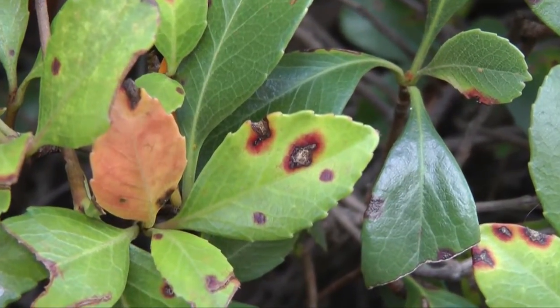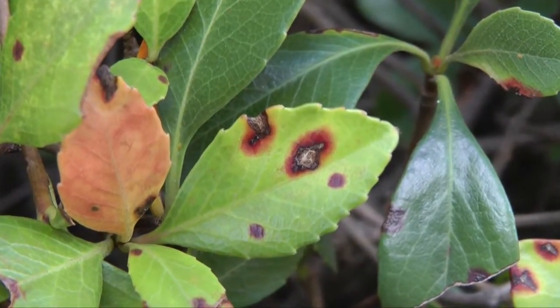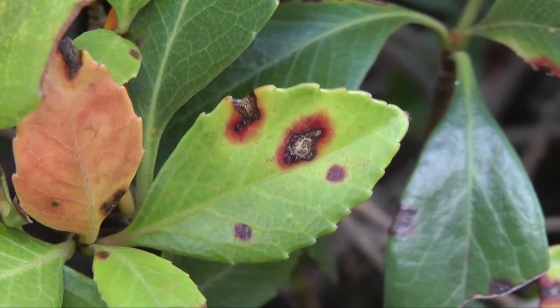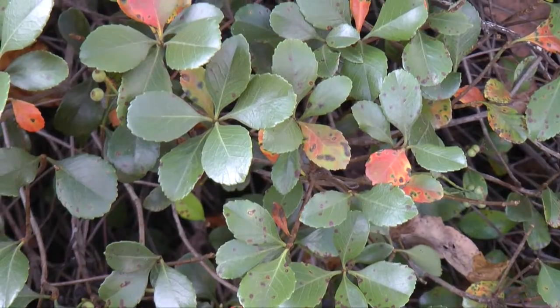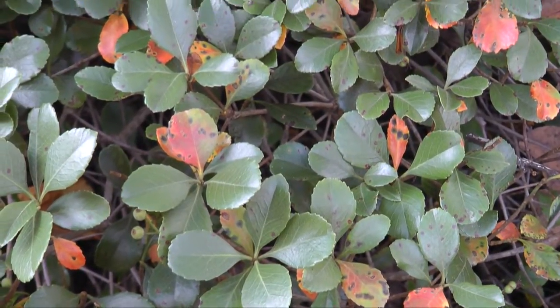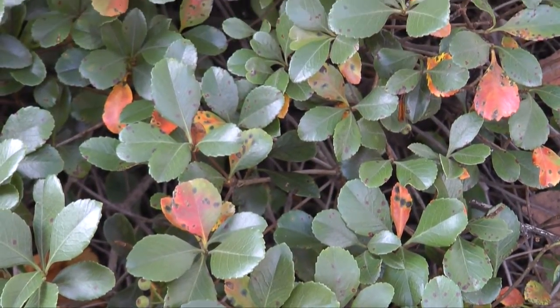Depending on how good your eyes are, you may need to use a hand lens, but you can also see a sign on this leaf — the conidia, which are located in the center of this lesion. This fungal pathogen is spread through waterborne spores, so a lot of times you'll see clustering in the zones of infection.